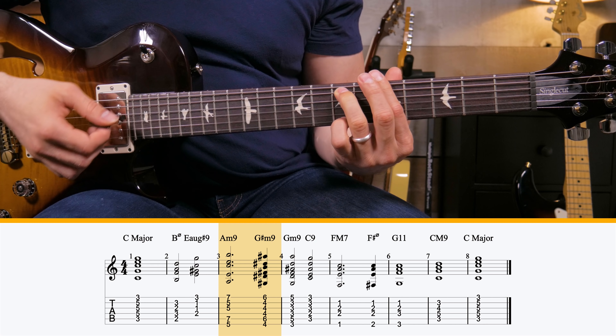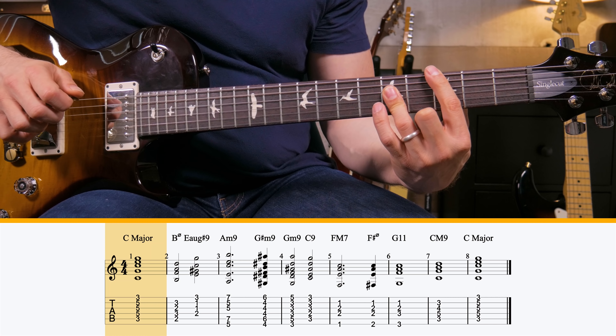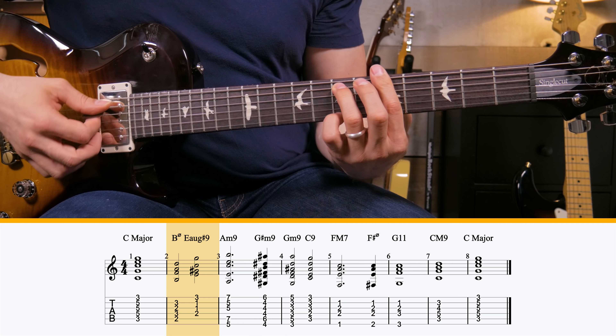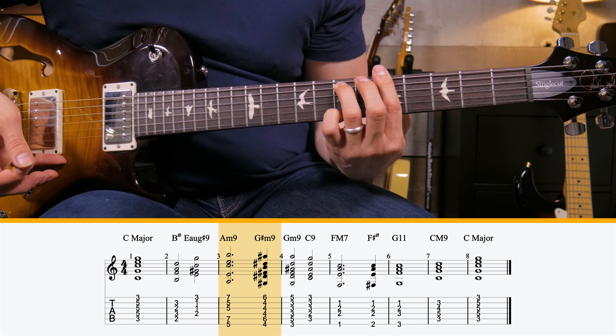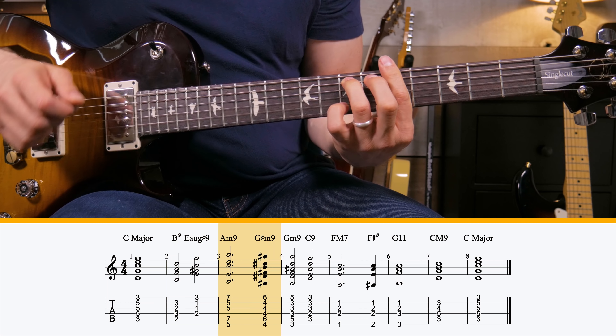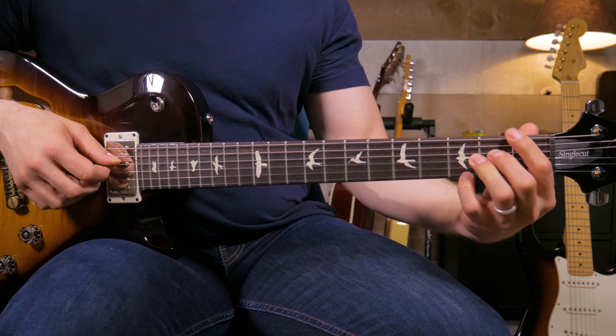I like to use an A minor 9 voicing — it gives it that little extra edge, that gospel edge. So that's the first move you need to train your ear to recognize and your fingers to play: from the 1, to the half-diminished 7, to the augmented 3rd, and then to the 6 chord. That is a far cry from the basic version — way jazzier, way more gospel-y sounding. As soon as you put that in your Rolodex of ear training, you're going to recognize it instantly when you hear it.